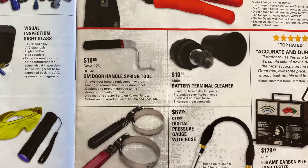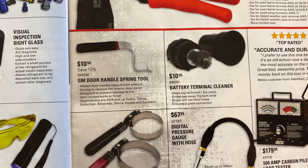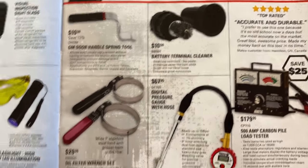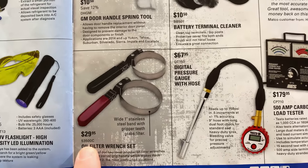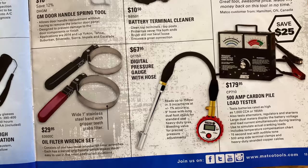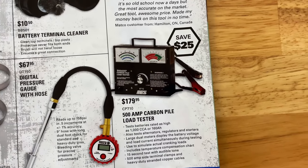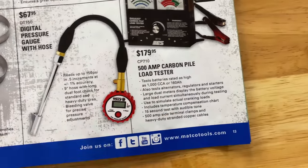Here is your GM door spring tool at $10.50, saving 12%. Battery terminal cleaner is also $10.50 — that comes in handy to get those crusties off your battery. Oil filter wrench set is $29.95 — one-inch wide stainless steel band with gripper teeth inside. The digital pressure gauge with hose reads up to 150 PSI — $67.95, part number DT-150. And here you have the 500-amp carbon pile load tester, part number CP710, $179.95 — you're saving $25. You can test batteries up to 1,000 cold cranking amps.